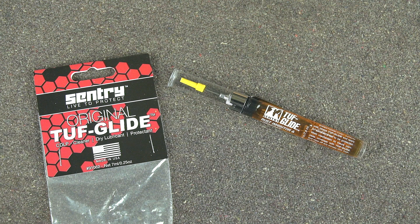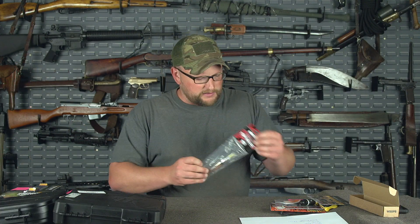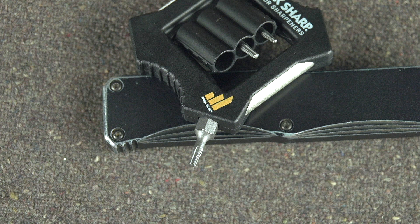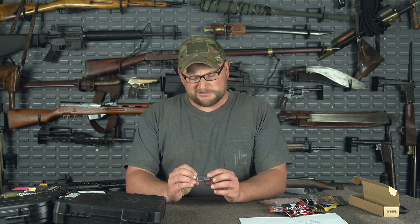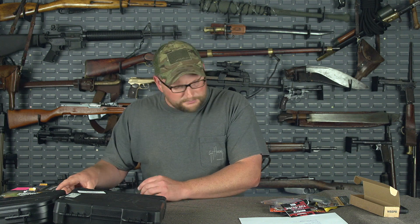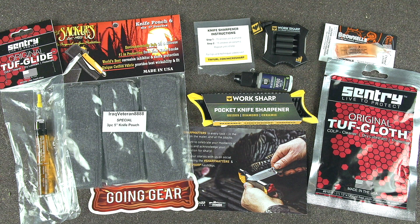The Man Up can includes all of that, plus a Century Tough Glide needle oiler for getting oil into more precise locations — which can also be used for your firearms. It also includes the Work Sharp Outdoors pocket sharpener, which is a combo tool and sharpener you can carry on your keychain or in your pocket. So not only do you have the compact unit from the standard can, but now you've got one you can keep on your person — just a couple of quick strokes and you can sharpen your carry knife. The Man Up can also gets a three-pack of Sack Ups versus the two-pack in the regular can.